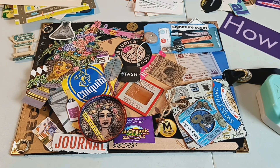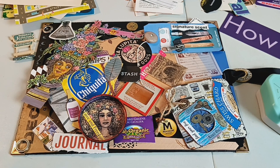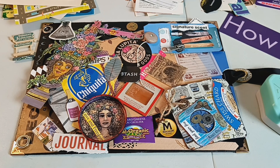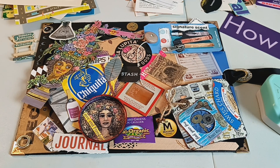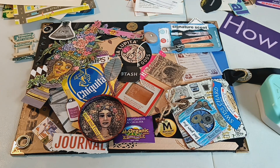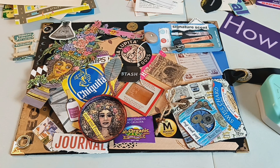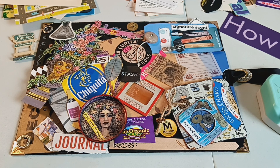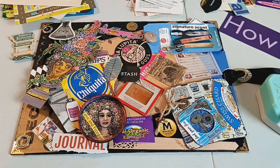That does a couple things. One thing it does is if you like this cover in a photograph — sort of like a puzzle — you will remember where you had all of your bits, bobs, pieces, and ephemera. I've reformulated this like three times, and I can compare and figure out which cover I like the most, then delete the photos of the covers that I don't like as much.